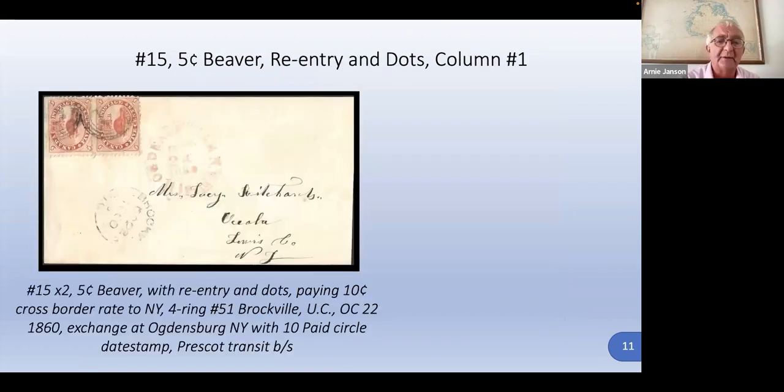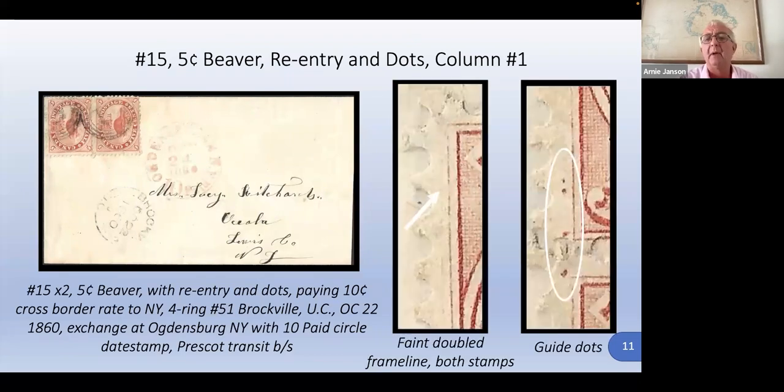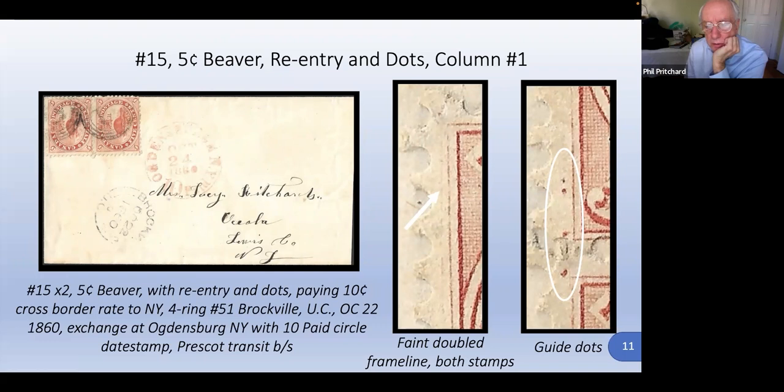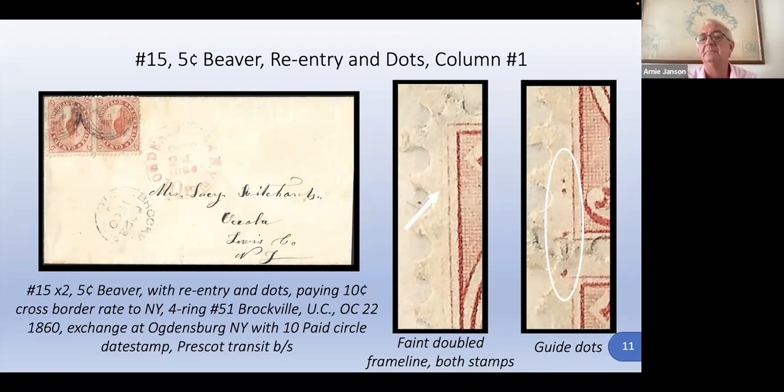Here's another re-entry with some dots — fairly straightforward — but this is also interesting because in addition to the dots, it's got a very faint guideline. That's another thing that can help identify where it was on the plate. All we know is that it was in column one. Are these dots put on the plate deliberately? Yes, I believe they're put on deliberately. Why were they there? I think the dot helped the man when putting the transfer roll on to know where to start the impression.